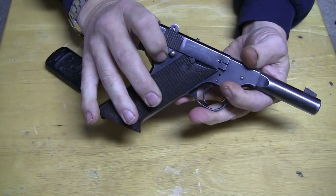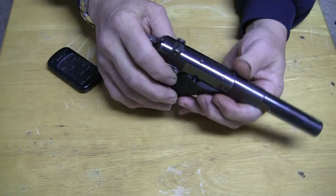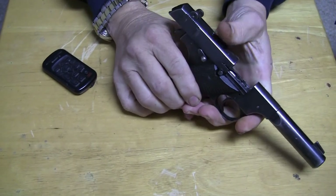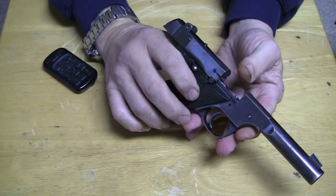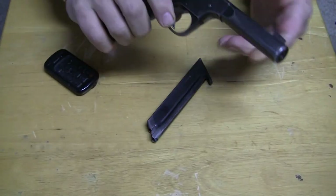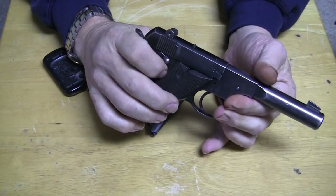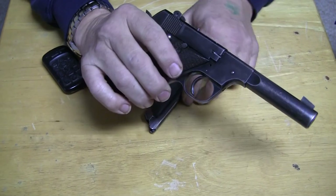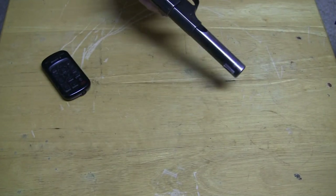On the other side, we have the takedown lever, which is used coinciding with this button on the top. What you do is you would pull the slide back, you would depress this button to compress the mainspring, and then use this lever and the slide would come off. Also, right here is the slide stop. It's a pretty well-made device — it locks, if you can see the little notch there, it'll lock right in to the slide when you pull it back.